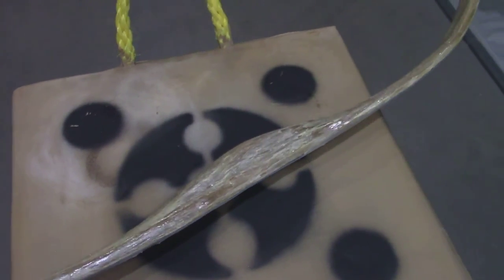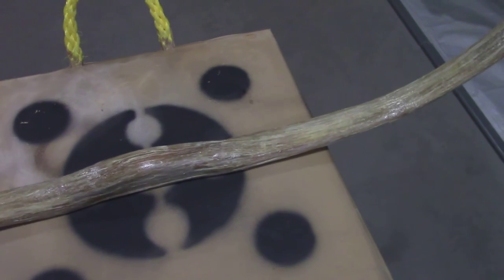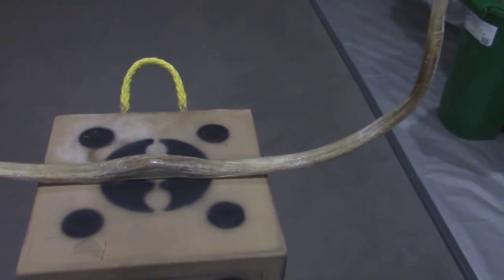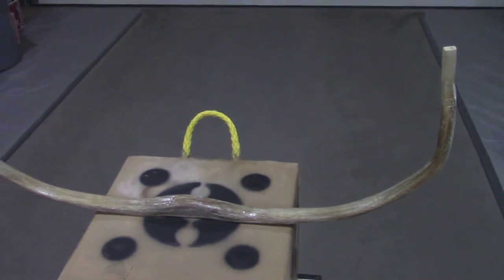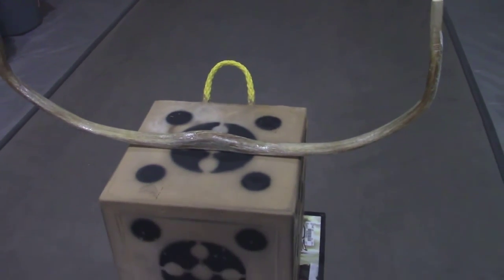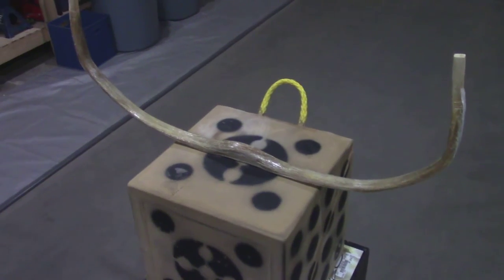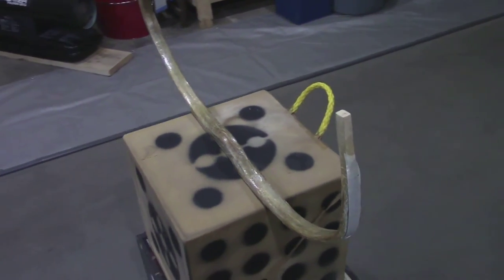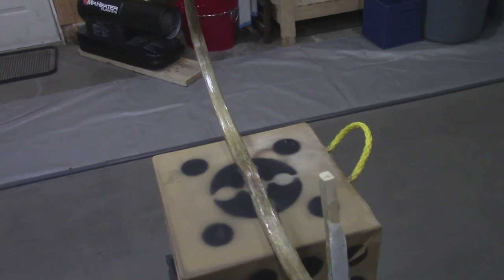Masking tape right now. So this bow, unfortunately, is going to have a draw weight probably somewhere in the neighborhood of at least 100 pounds. It's far more powerful than I thought it was going to be.